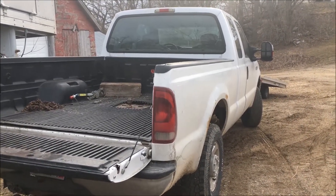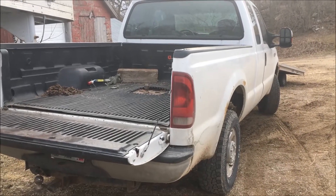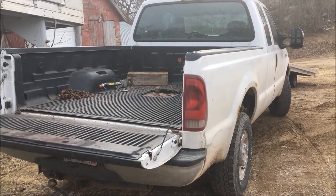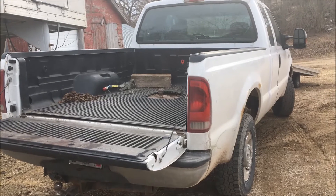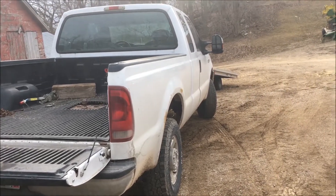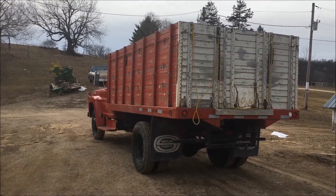I'm pretty confident my F-250 with the V-10 in it could pull the combine home, but I've got a couple of really steep hills to deal with and I'm concerned about the combine pushing the F-250 around. So I'm going to use my F-600 grain truck instead.